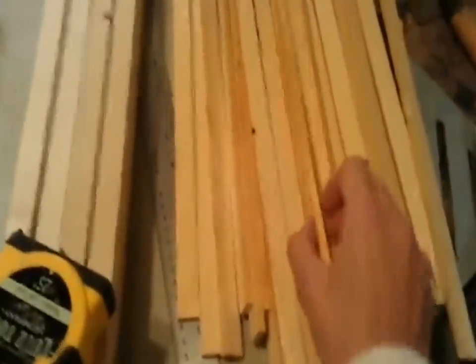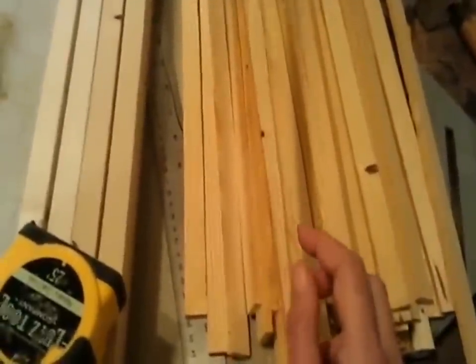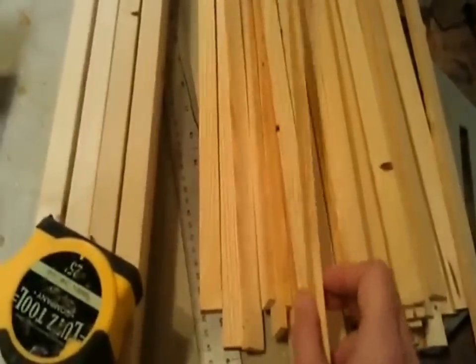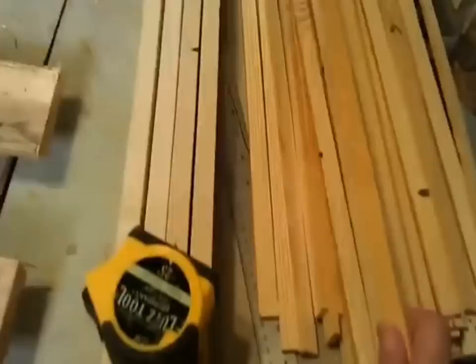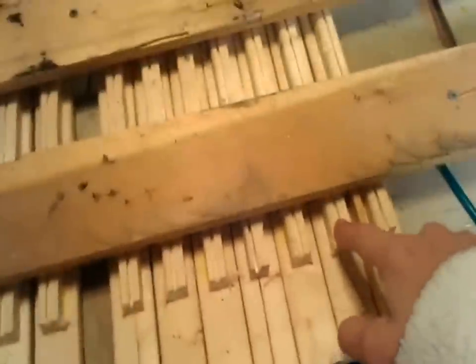Then we took another one-by-four and cut it into quarter-inch strips 17 inches long. These are going to go in between each of the top bar strips. It makes it much easier when you're trying to get the comb out, because you can pry this off first to get in there and break the comb away from the other board if it happens to be connected, without having everything come at you.